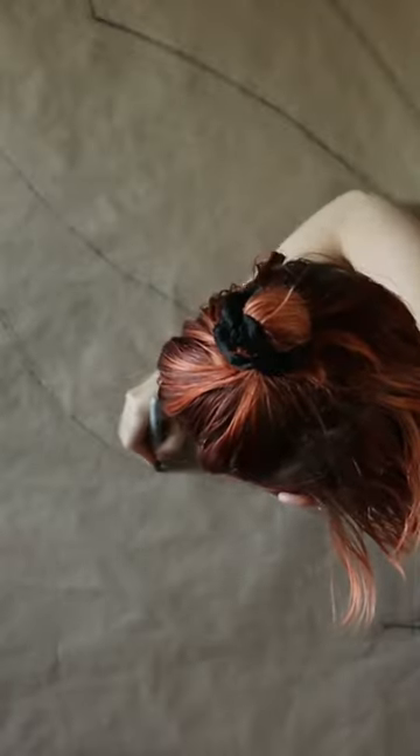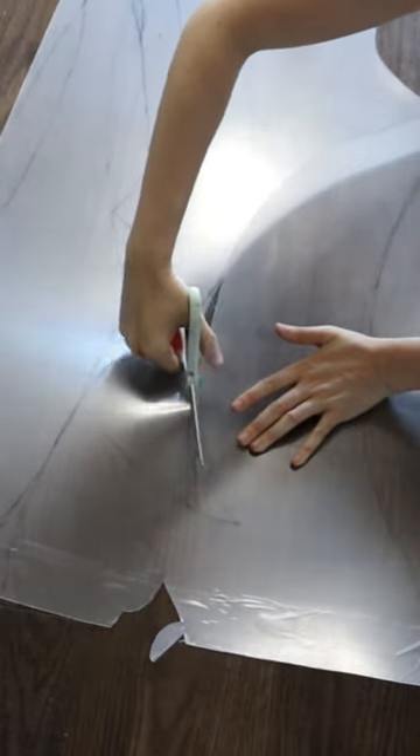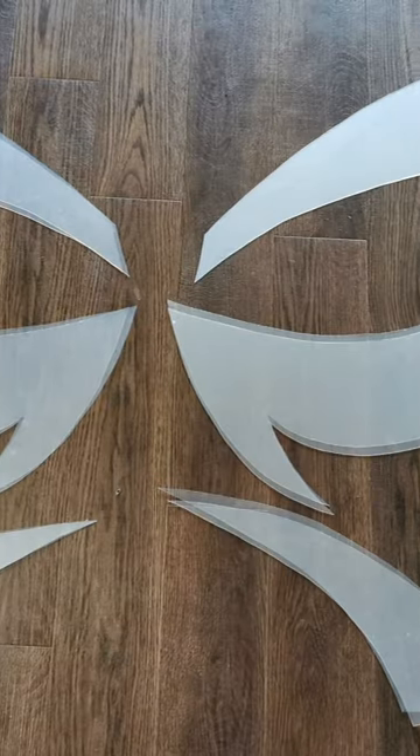Part 1 of making resin fairy wings! I really wanted some lightweight durable wings for Renfair season, but when looking online, all I could find were the cellophane style, so it was time to experiment!